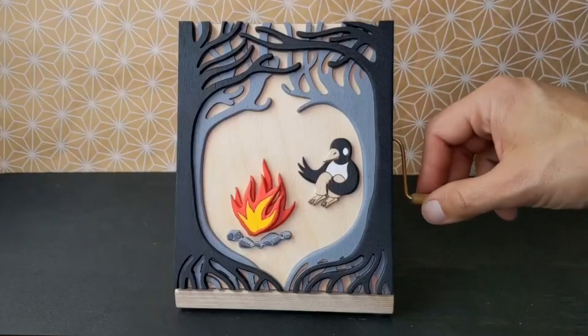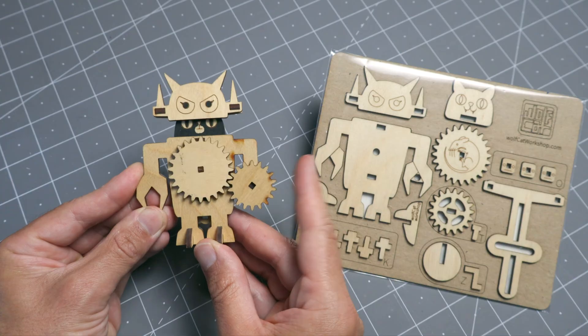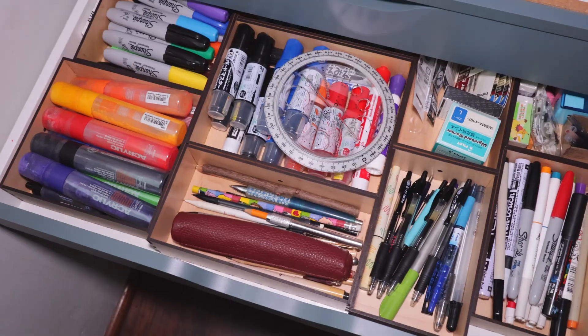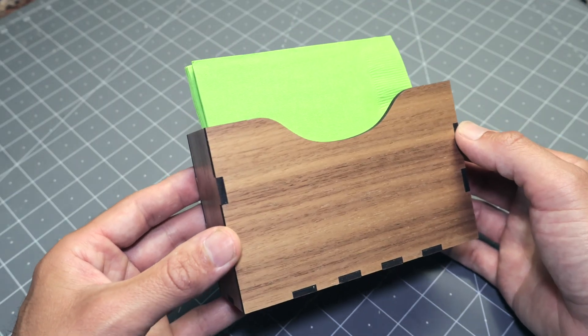I've been working with laser cutters for about 10 years and I've done all sorts of projects. Lately I've been making a lot of things that involve mechanical movements and assemblies with moving parts. I've also spent some time with laser cutters in the classroom, making kits and teaching high schoolers. I still feel that making boxes is one of the most useful and satisfying things to do with a laser cutter. You can use them to organize things, make packaging or interesting boxes for gifts, and they can often be the starting point for other projects.